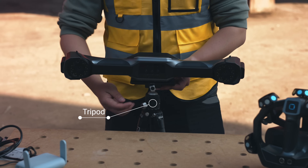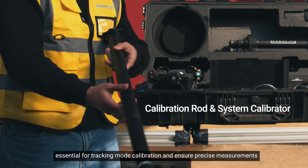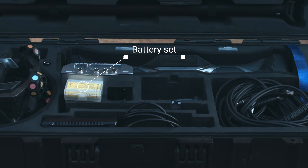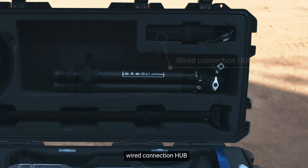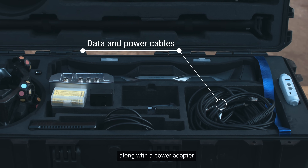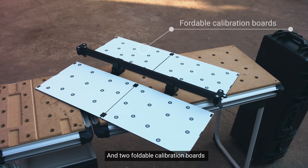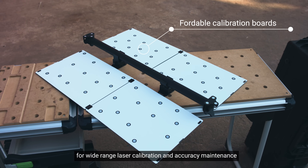A calibration rod and system calibration board, essential for tracking mode calibration and ensuring precise measurements. A router for seamless data transmission. A battery set — rechargeable and swappable batteries for both TE Nova and UE Nova. A wired connection USB hub, data and power cables, along with a power adapter backup option for wired connection, a dongle USB drive, a marker pack, and two foldable calibration boards for wide-range laser calibration accuracy and maintenance.